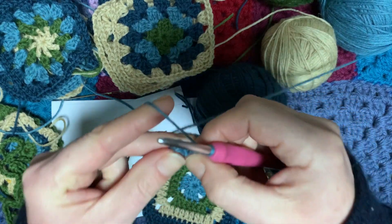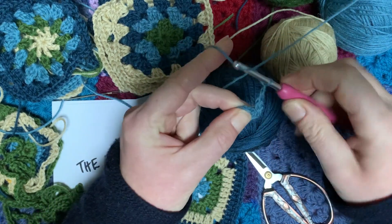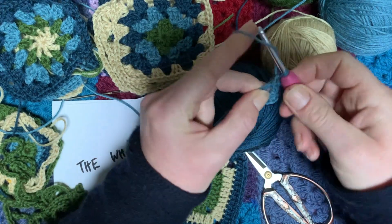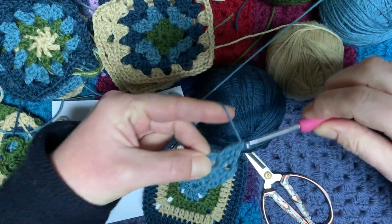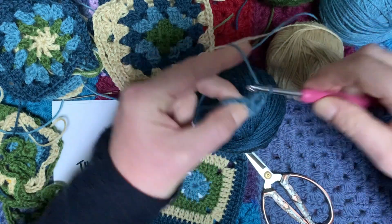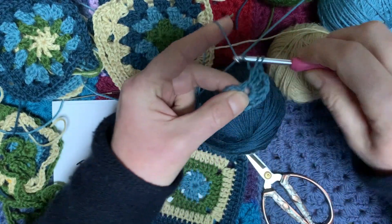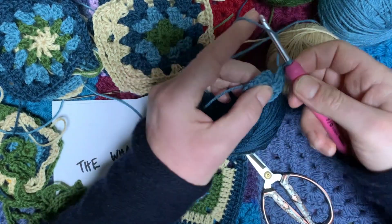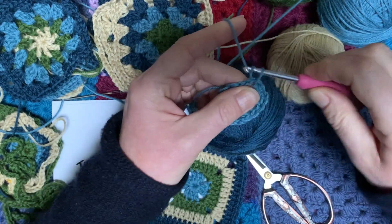The first bit's always the fiddliest because you've got a tiny little bit to hold onto between your finger and thumb. You've got three trebles, then two chain, three trebles, two chain, three trebles, three trebles, two chain, three trebles. Then join into that space and pull through.